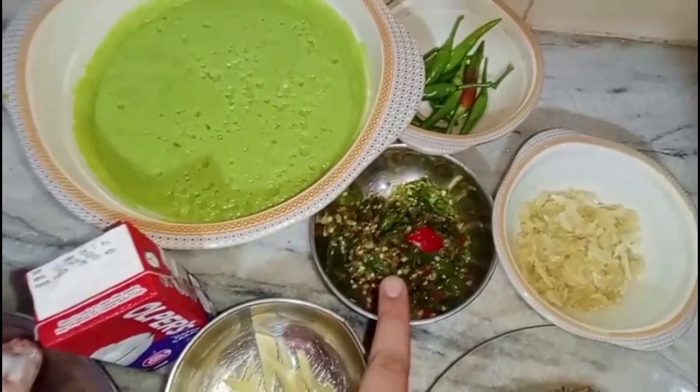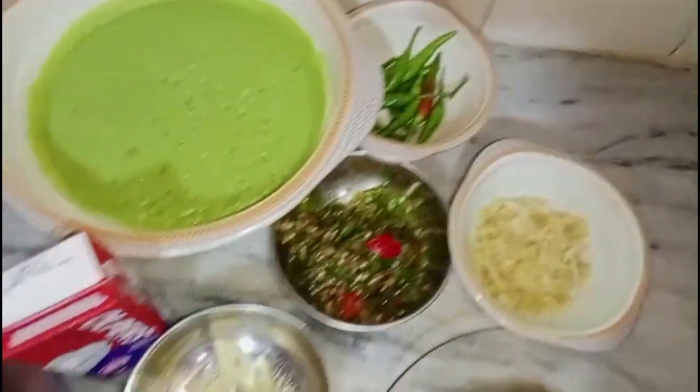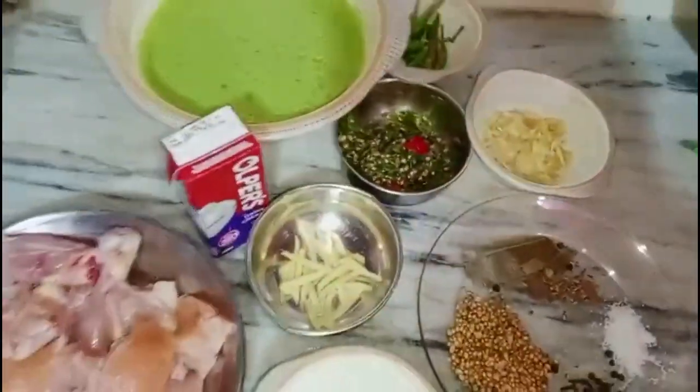This is our green kadai. Let's try the recipe.